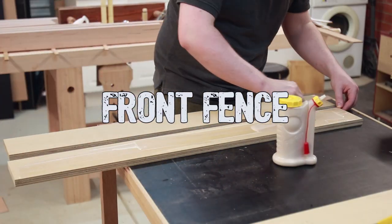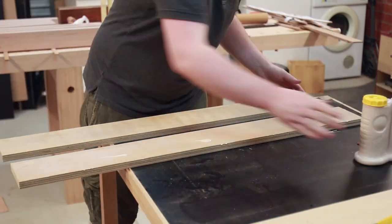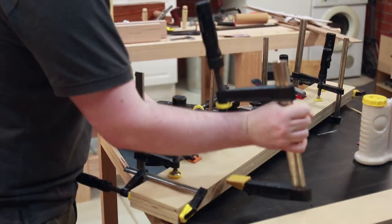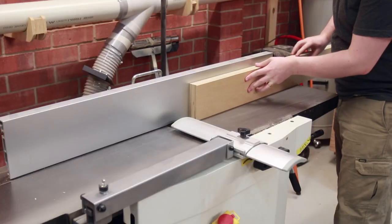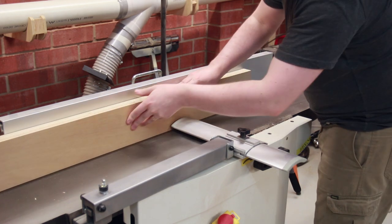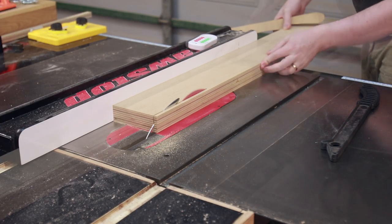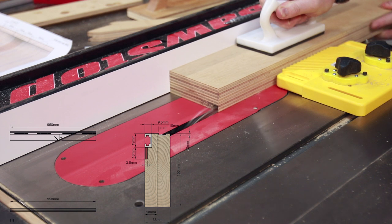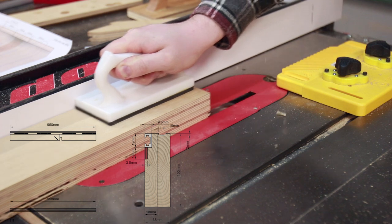Both the front and back fences are made up of two pieces of 18mm plywood laminated together. I made both pieces oversized so there was enough to cut off to ensure everything was square. After drying, the front fence was jointed to get it as square as possible. In plywood this doesn't leave a particularly smooth finish, so both sides were smoothed up at the table saw. For this sled the front fence gets three dados: one for the T-track, one for the Incra positioner racks, and a final very shallow dado on top for the scales.